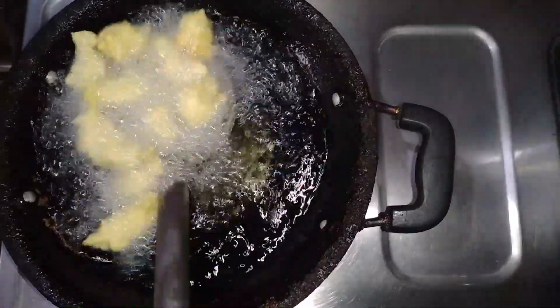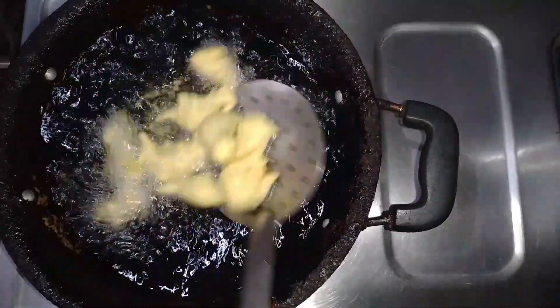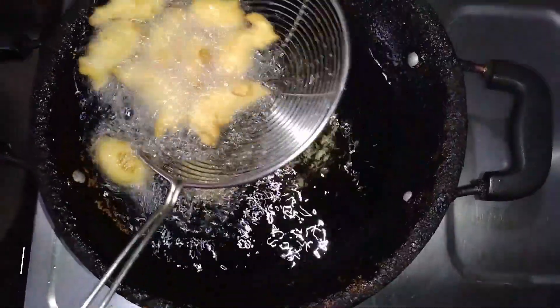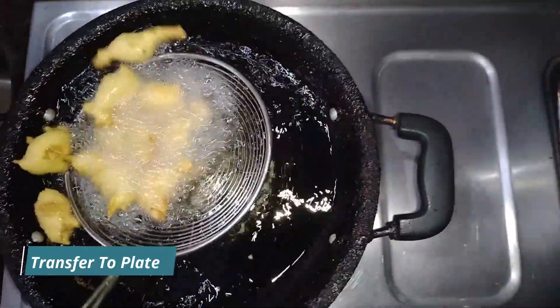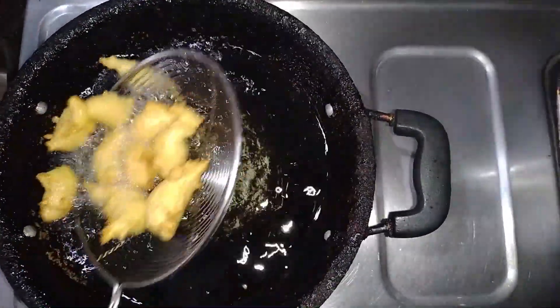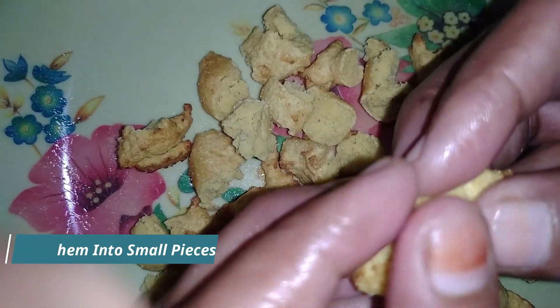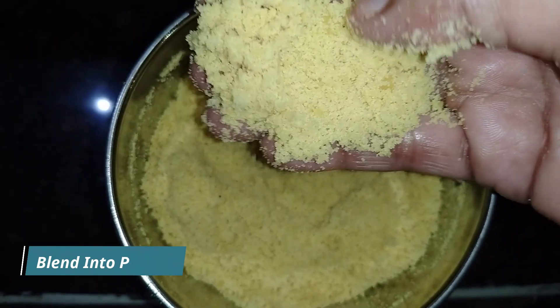For this we will mix the ingredients in 2 minutes. This is the mix of the egg. Now we mix it.